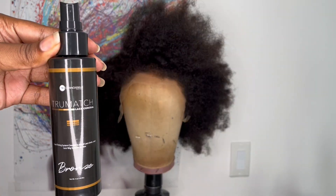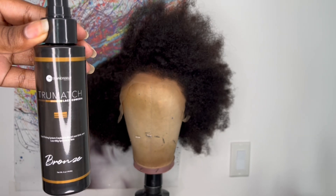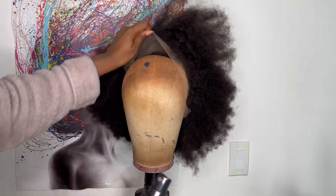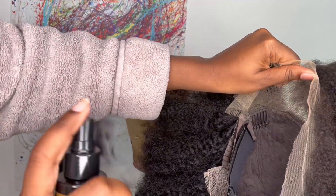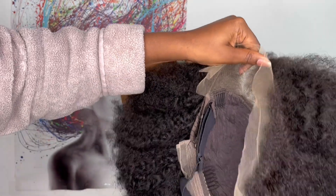First I'm going to go in and tint my lace. I use the True Match Lace Tint in the shade Bronze — I sprayed one layer of this underneath the lace and then blow dried it until completely dry. I will show you how I do it on camera, but I don't like tinting my lace on camera because it gets on my walls.